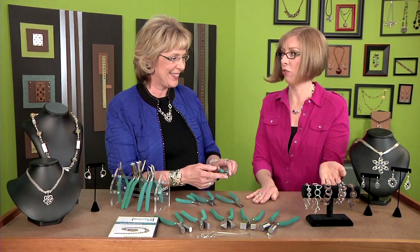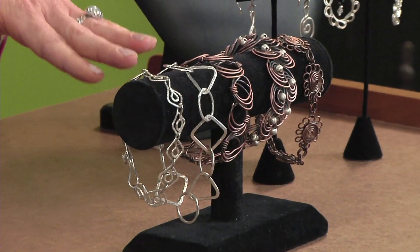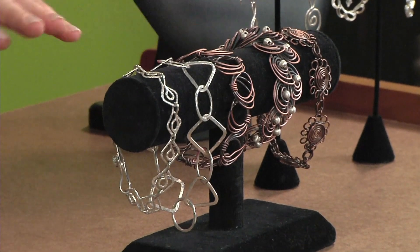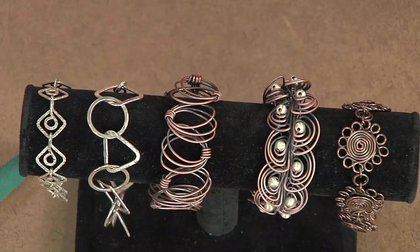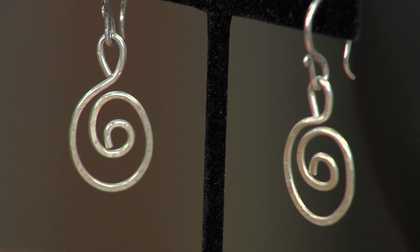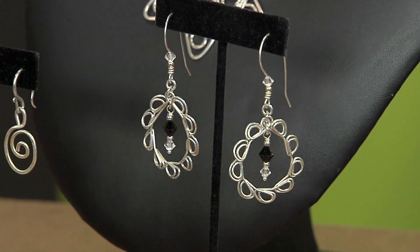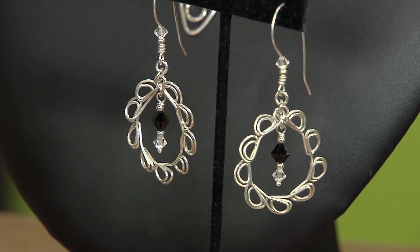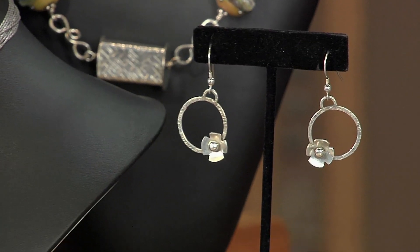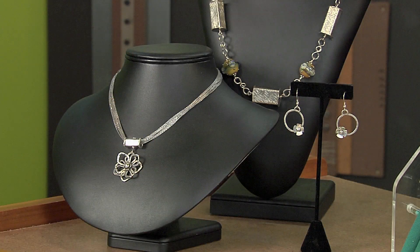These are examples of using your mandrel-shaped mandrel pliers. What I want to encourage people to do with their pliers is just sit down and have a good time with them. Get some wire that's not expensive and just start bending wire and learn all about your pliers and what you can do. That's the best way to design something new and come up with your own design — just sit down and play with your pliers.